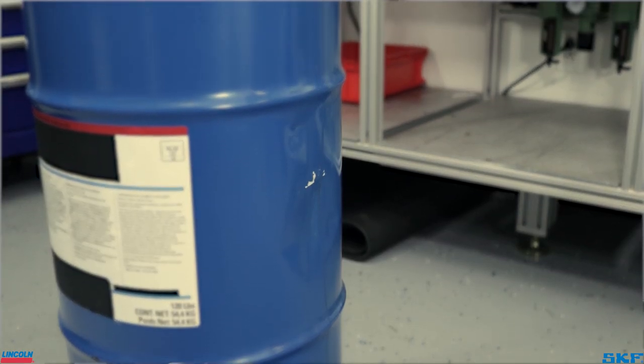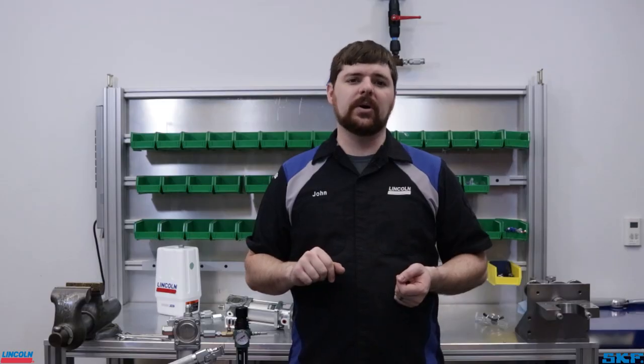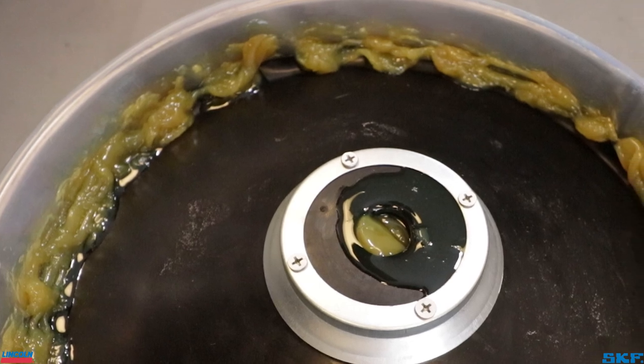Using a damaged lubricant container, like the drum we received for use in this demonstration, should be monitored. The follower is an important component helping to keep the unit primed, but if a significant dent in the container stops the movement or allows an air gap to form at the wiper edge, the pump may draw down an air channel and lose prime.